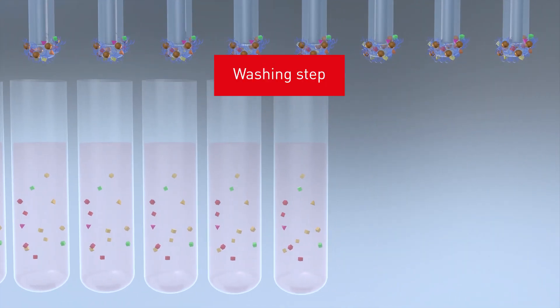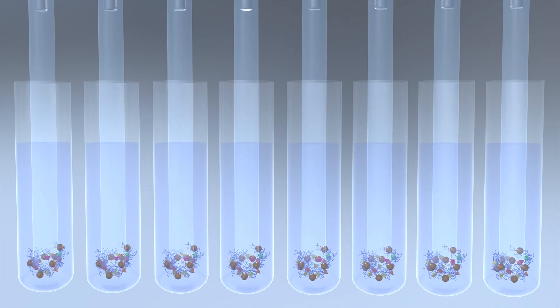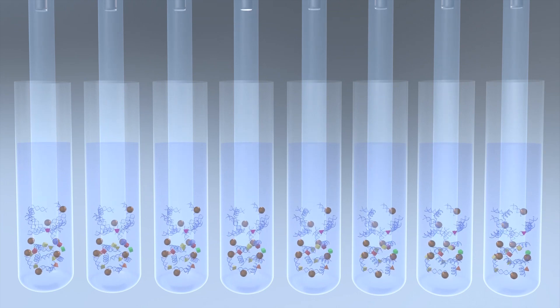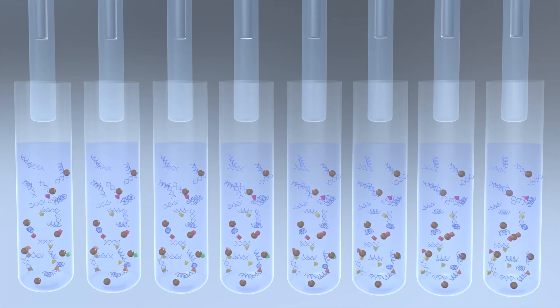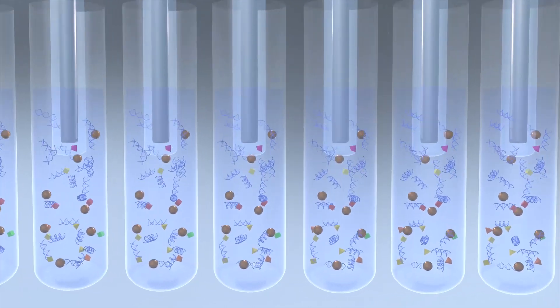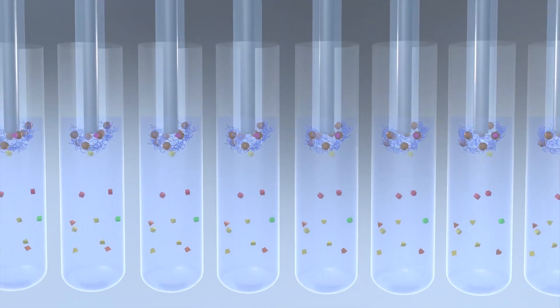The next step is washing. During washing, the nucleic acids are progressively purified thanks to successive washing steps and agitation. The washing step is ideally repeated three times. The last wash buffer contains 80% alcohol.